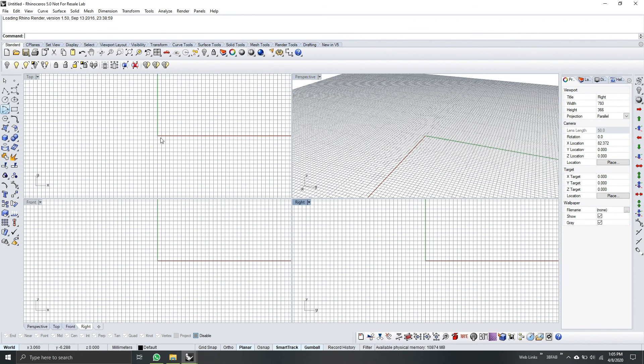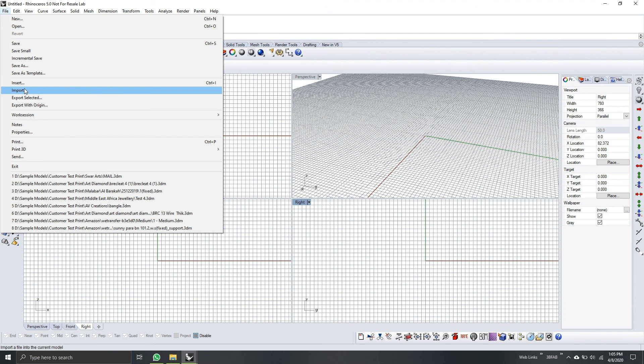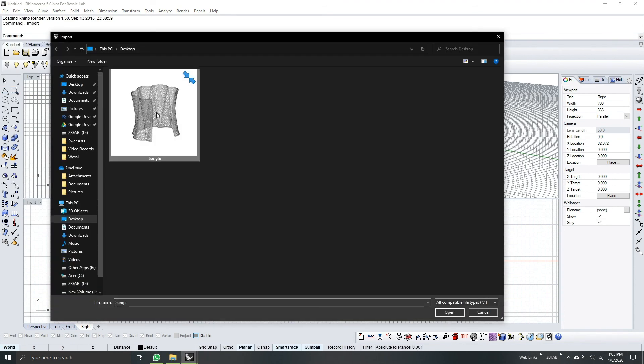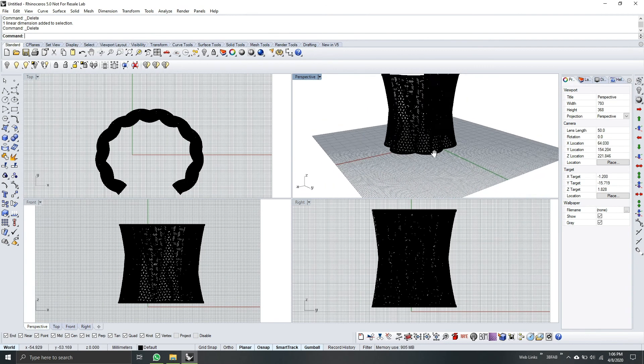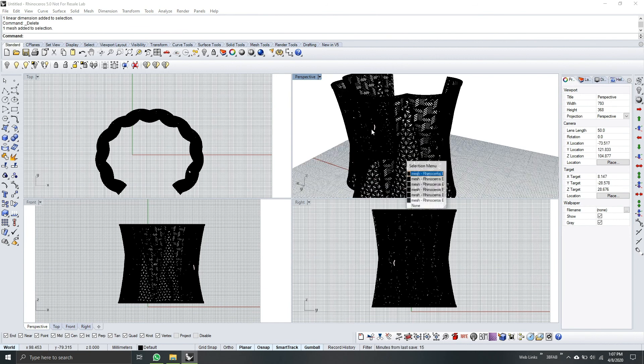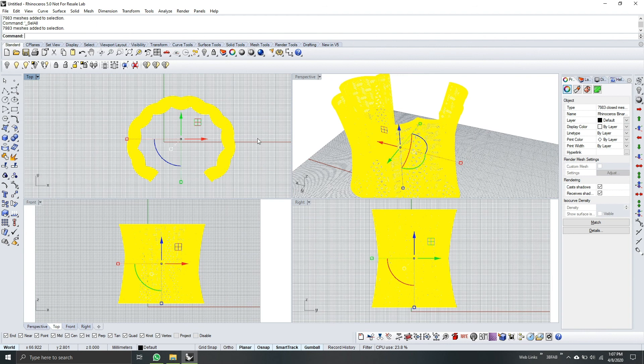First thing we need to do is import the bangle in Rhino. Go to File, Import, and then select the bangle. Hit Open. Here is our model. As you see, it's a big bangle. Let's check the model — it's not yet joined. So we need to make it join. Highlight the whole model or press Ctrl+A on the keyboard and then type Join. Now it's joined.